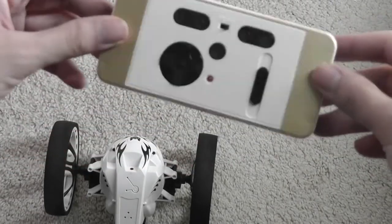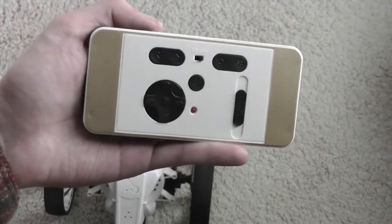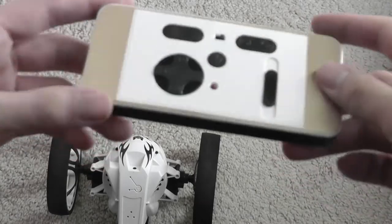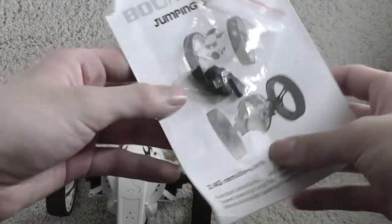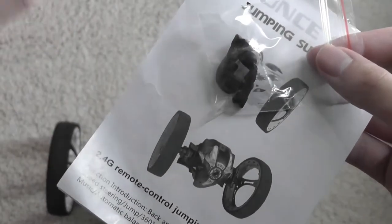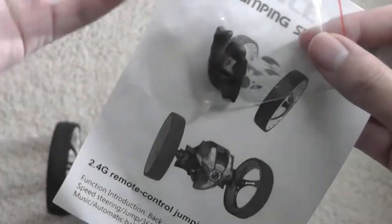The remote control is kind of funny — it almost reminds me of a smartphone, like an iPhone 5 or 4S — but it works as a controller made out of polycarbonate plastic. It has forward, back, left, right, and a jump button. The accessories also include extra rubber bumpers — the part that enables the bounce is rubber, and with friction it can wear down, so it's nice that they include a few replacement nibs.